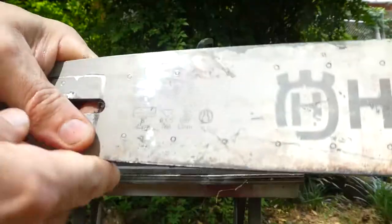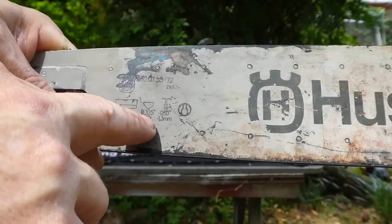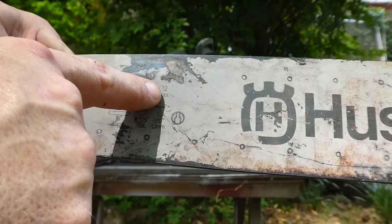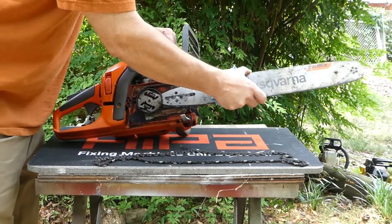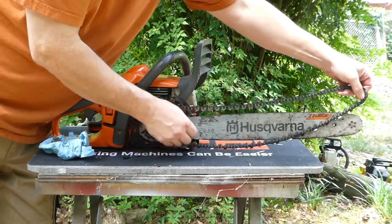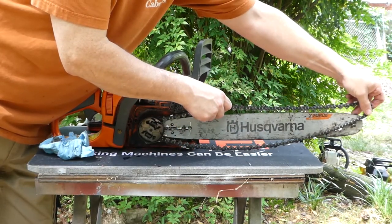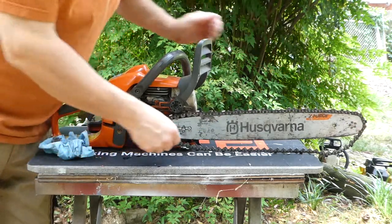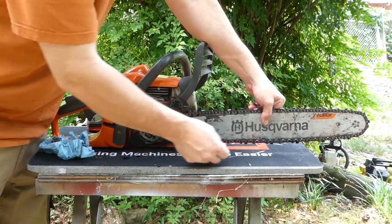If you notice on these bars, I'm going to show you each one of them — they will have the size. So if you're ordering a chain from Hypa, you can consult this size. That's a 72 link, 325, and it is an 18-inch bar. To put it back on, same as in reverse: put it on the pulley, guide it over the top and over the front of the bar. You might have to turn the pulley on the front of the bar a couple times, then pull your bar forward.